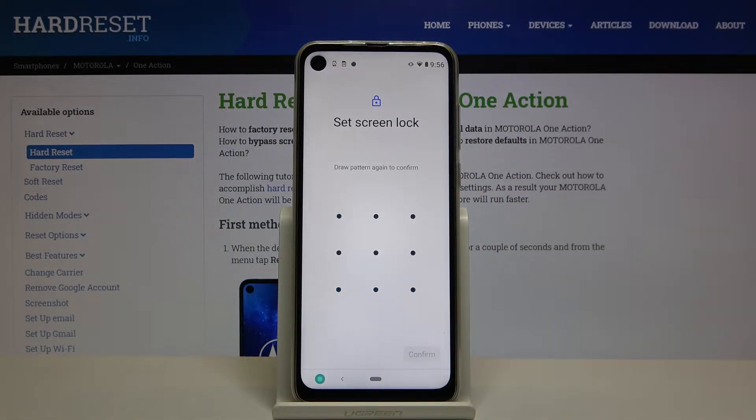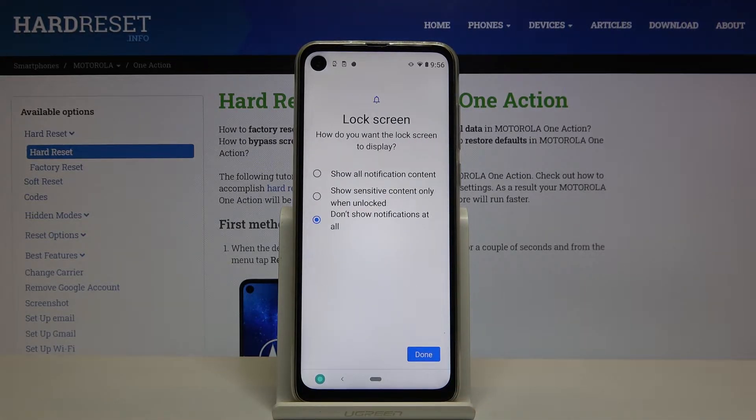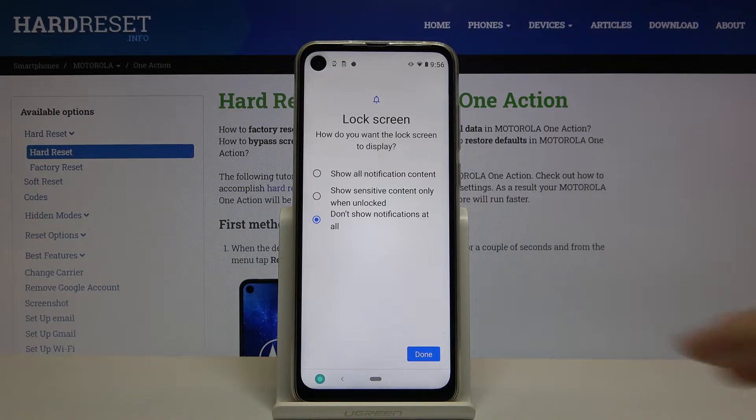Input your pattern, then draw it one more time and click Confirm. Here we can also adjust the notifications on the lock screen — I'm going to leave it as is.